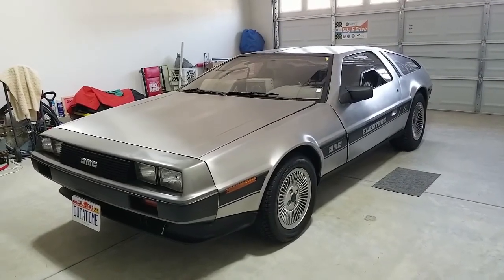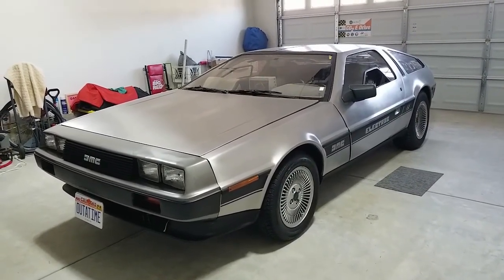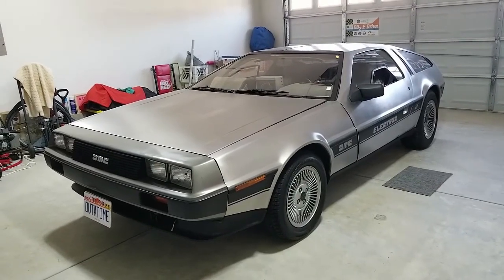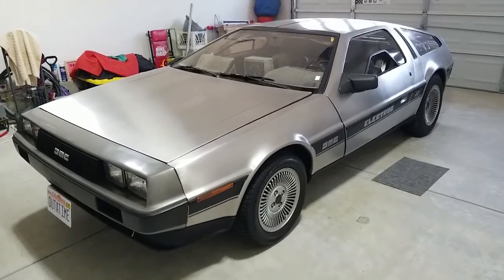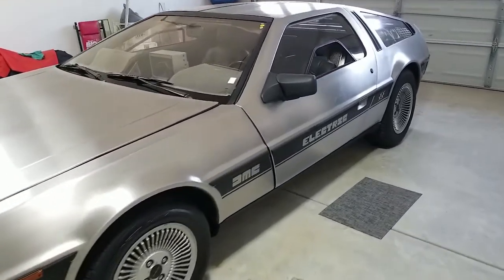As you might expect, an electric DeLorean just looks like a plain old DeLorean from the outside. There are some things that you can see if you look closer that give it away.